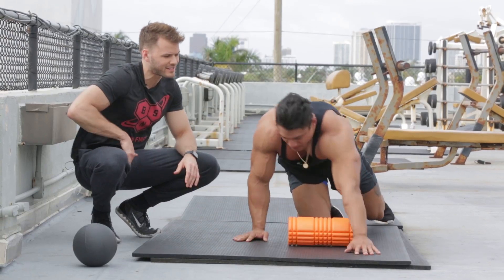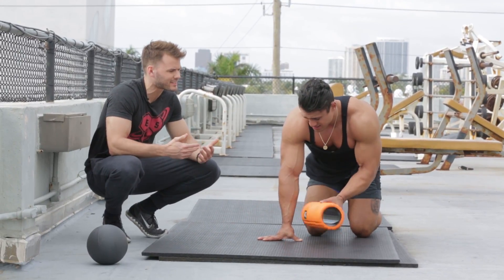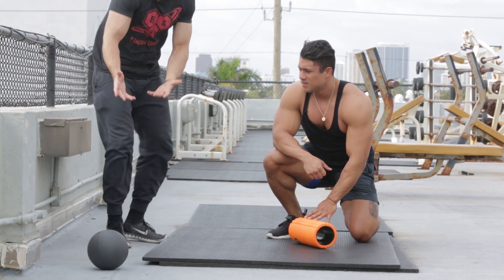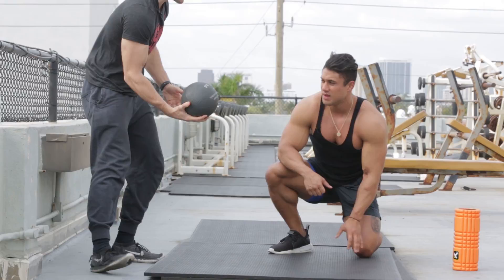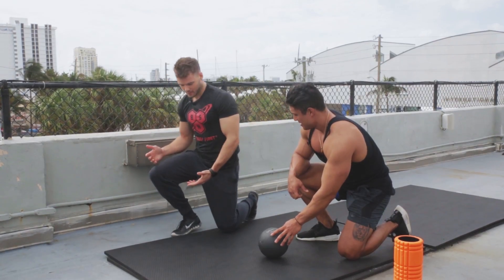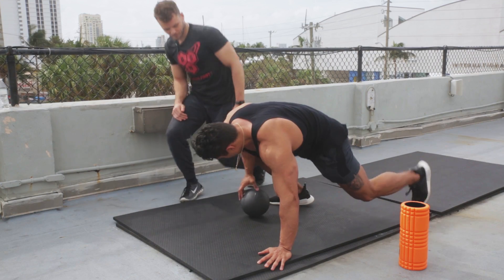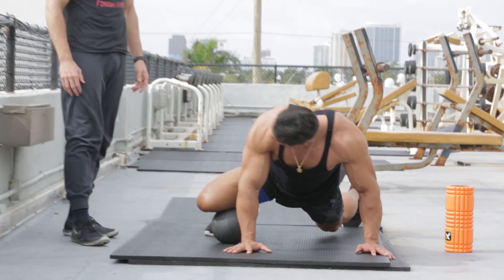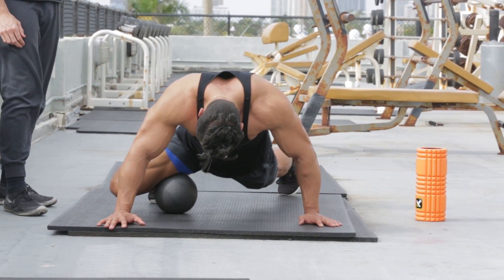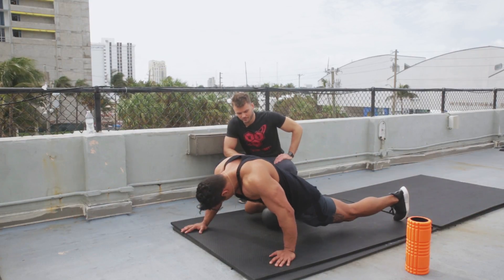The inner thigh is a hard-to-reach area, and it's often very tense on people. A lot of us sit throughout the day, so that's a very common tension spot. What I like to utilize is a medicine ball to get at that area. Open your leg out to the side and roll all the way from the knee up to the proximal part of your hip — nice and slow, just like you'd use with the foam roller.